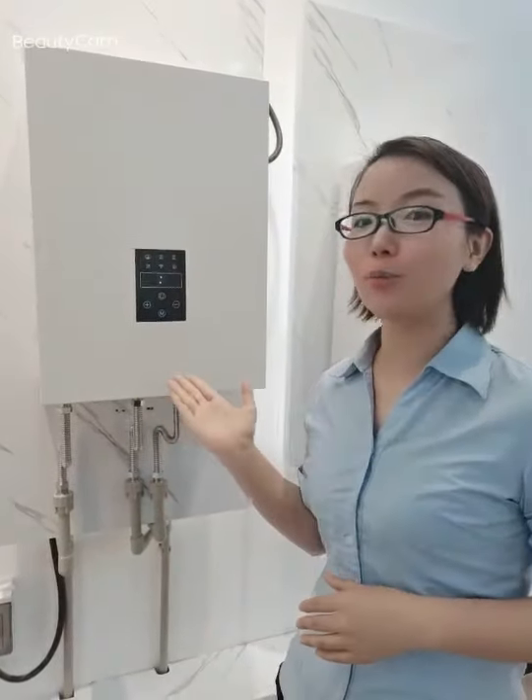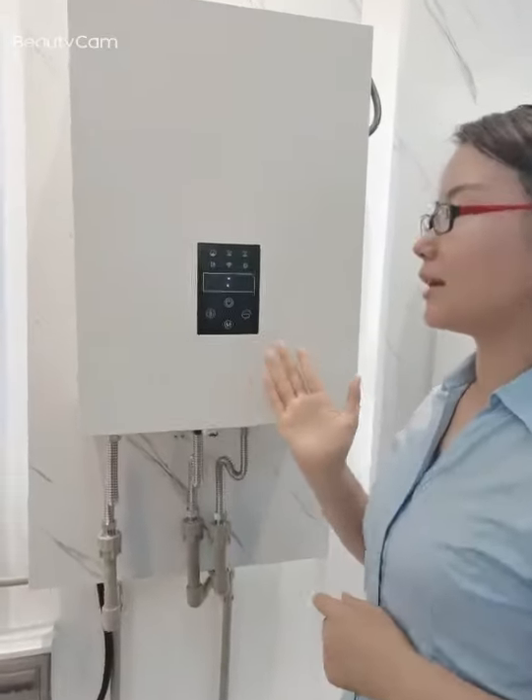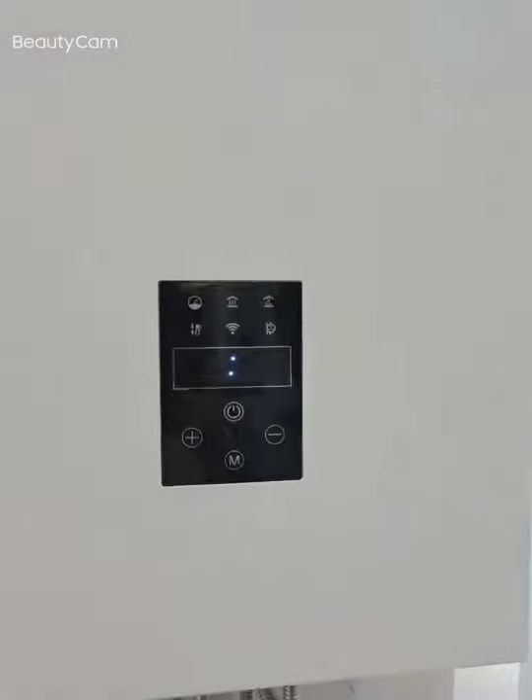Hello, dear customers and friends. This is our new boiler, the economical model Theo series. Today we are going to show you the easy operation of this machine.